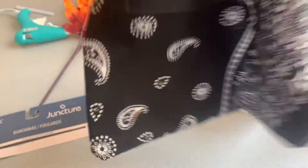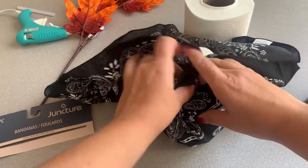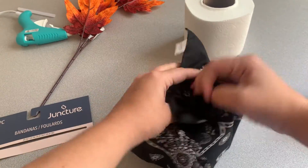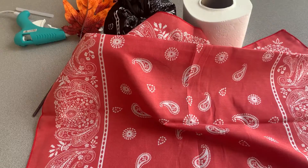With the black bandana, I simply lay it flat, put the toilet paper roll in the center, and then tuck all the sides of the bandana into the center of the toilet paper roll. With the next bandana, I do the exact same thing.